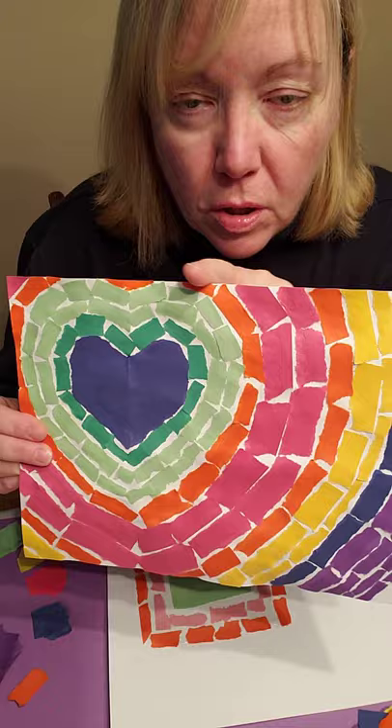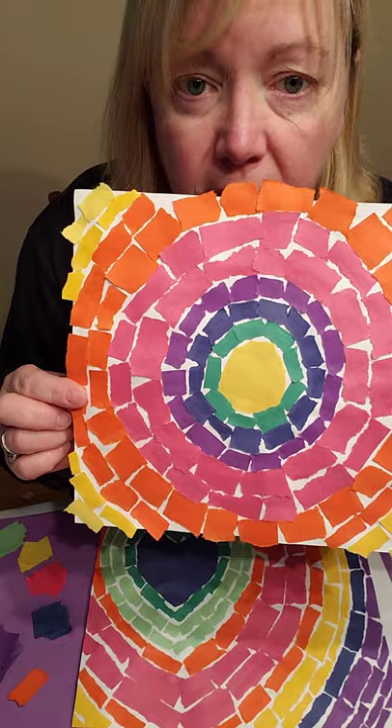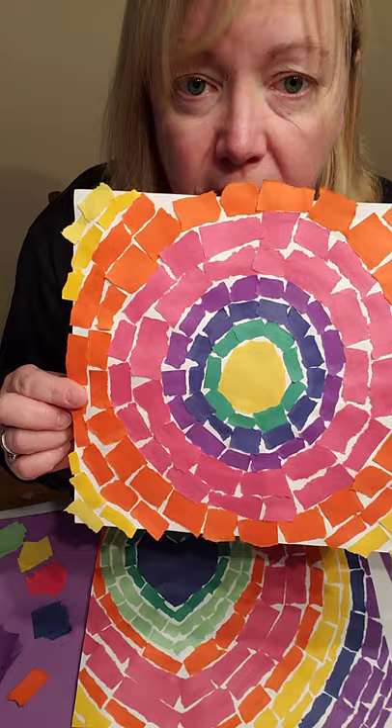When you get to the edges, you can trim it off like I did there. Or if you like it rough, you can leave the edges hanging off. It's up to you. That's it — enjoy! Have a good day, and I miss you. Bye.